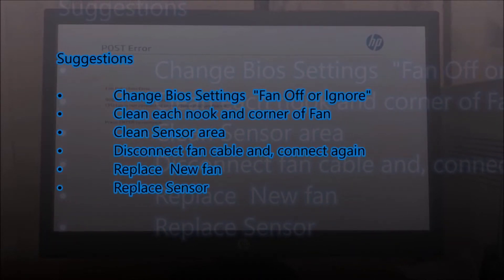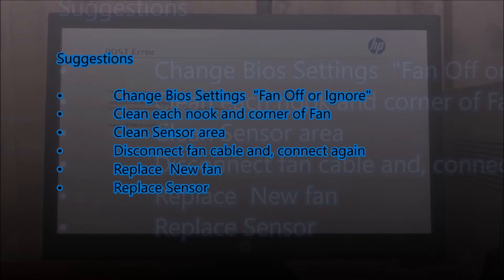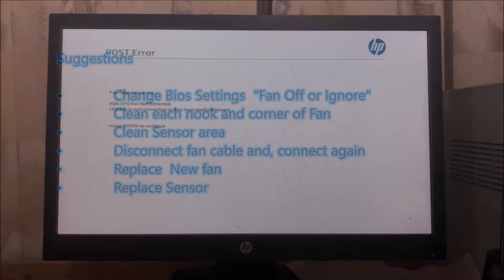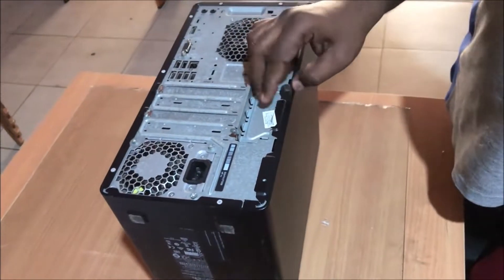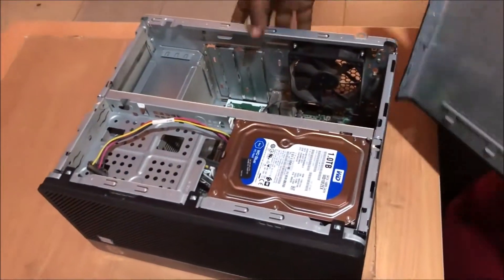You can see here some suggestions. I hope to do one of several methods. Because you can easily do it by cleaning the sensor area and cleaning your fan area, or disconnecting and reconnecting the fan connector.